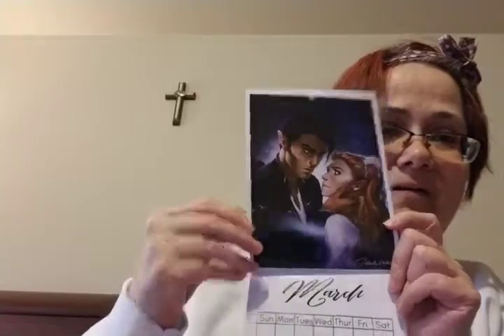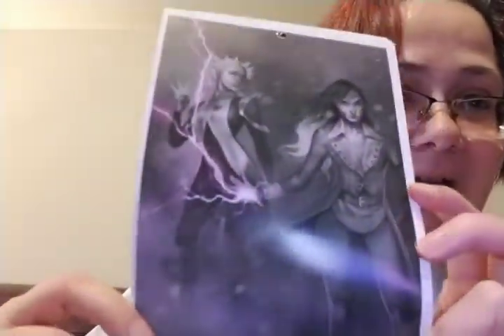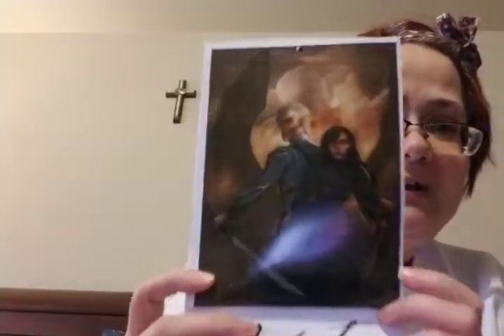Oh my gosh, look at all these pictures! This is so adorable. Oh my gosh, I love these — this art! Look at this one. Oh my gosh, is that art? Gorgeous. There ain't nothing in this box I do not like. Look at this one! Oh and then there is some more I'm sure. Oh my gosh, just look at these pictures — this art that Gabrielle did is like stunning!